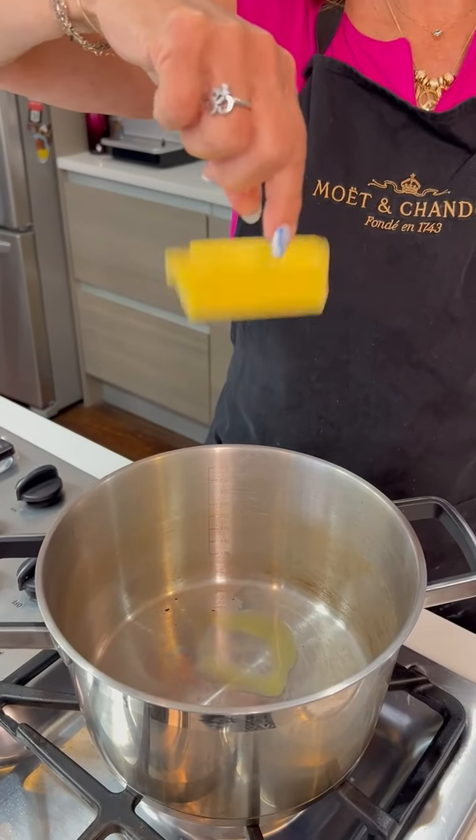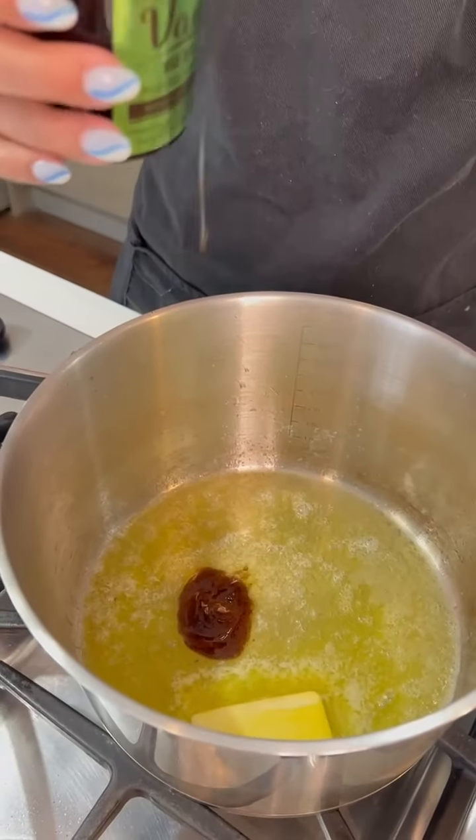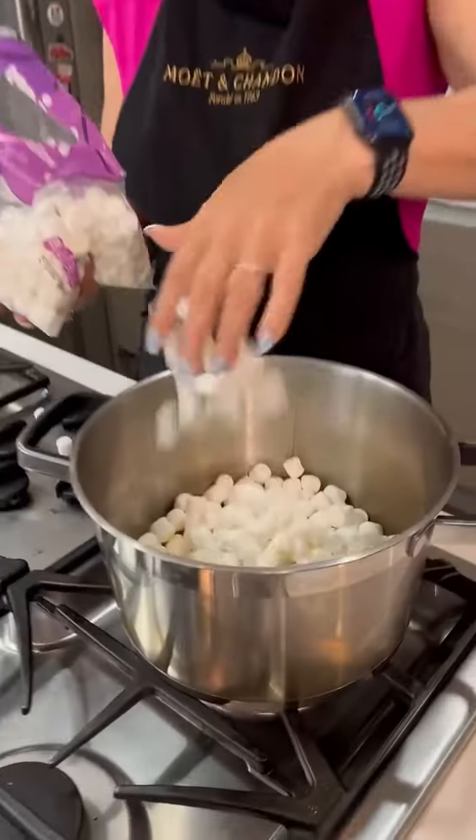Four tablespoons of butter, one teaspoon of salt — not measuring — one and a half teaspoons of vanilla — also not measuring. Stirry stir. Four cups of marshmallows.